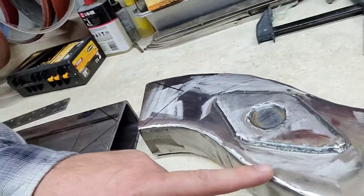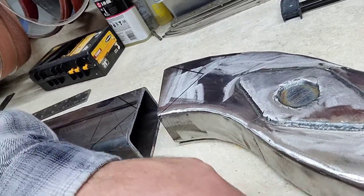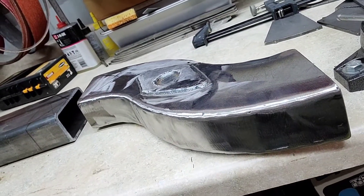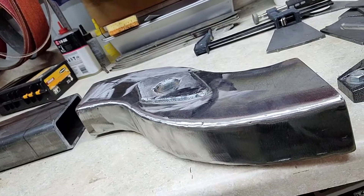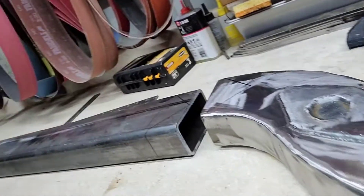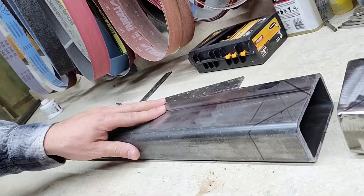So these are the curved pieces that I bought and I got them welded up — they're nice plates. It's a 2x4 frame that I'm using, and then I've also got my 2x4 frame right here.